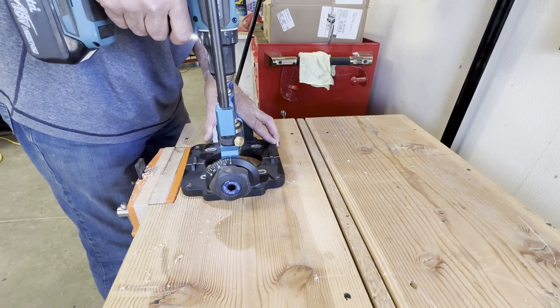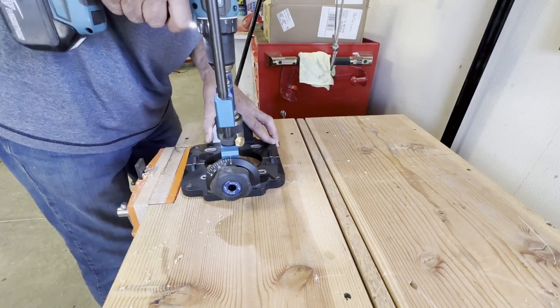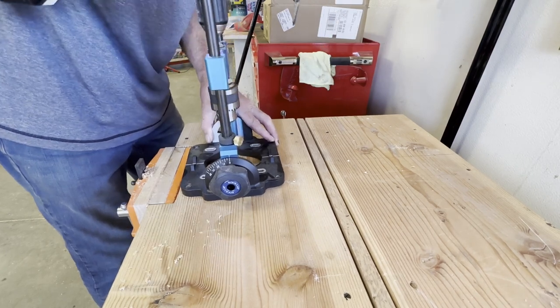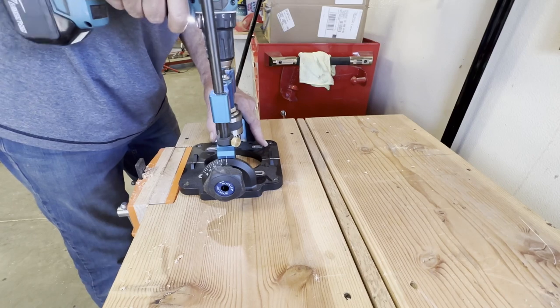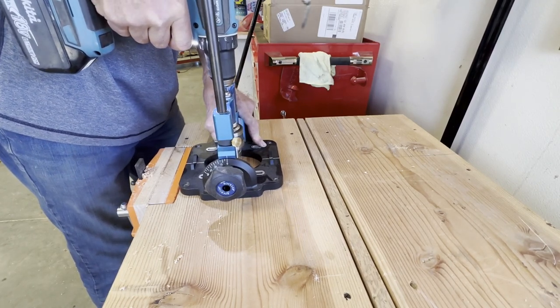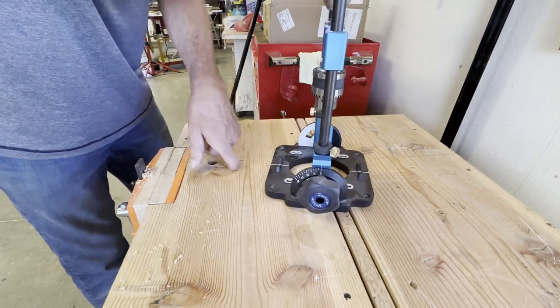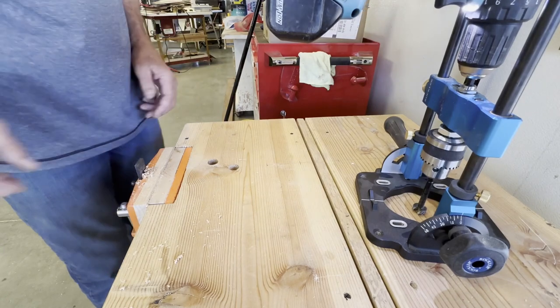It keeps the drill perpendicular in both directions as you drill. It wanders around a little bit, but it keeps the hole really straight and nice. A couple times I felt the Forstner bit to see if it was getting warm, and it wasn't getting warm at all — it was staying quite cool as it drilled.